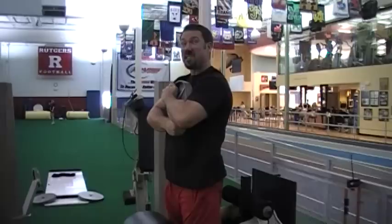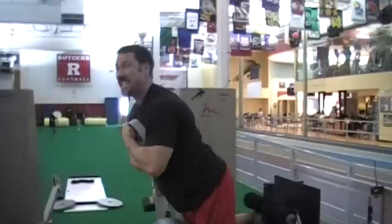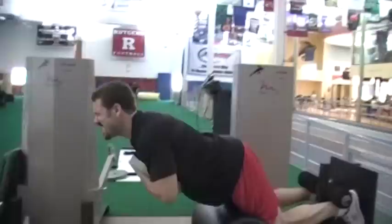Now I'm going to grab the 25 pound plate and perform it the same exact way, which makes it way more difficult. Adding this weight means the lever is so long when I come down — it really challenges the hamstrings to work harder.